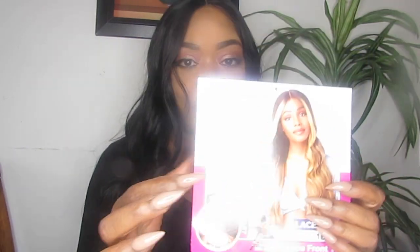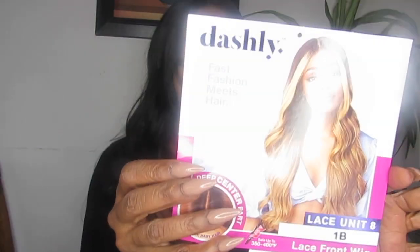Let me give you some specs — you can use heat on this wig from 350 to 400 degrees. This is the place card. This is a beautiful color but I decided to go with the 1B because that's the color I feel most comfortable in. I will venture out and try other colors but right now I'm still into dark colors.